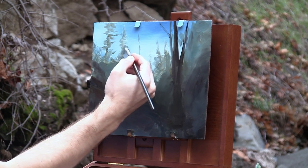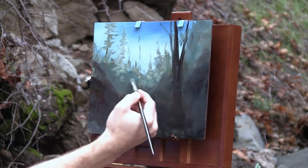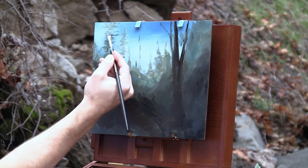Now that we don't have the sun to deal with, let's just begin working on our little painting. These are some trees here, and I'm just taking the filbert brush and rubbing them in.